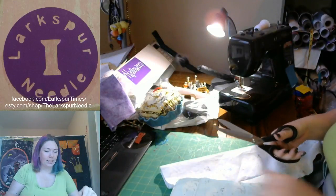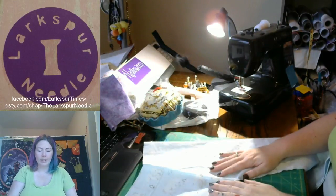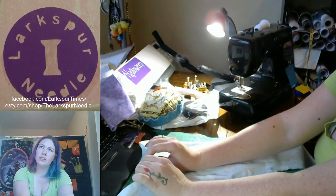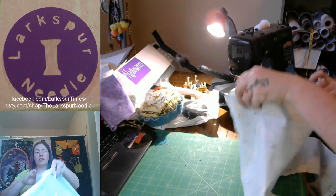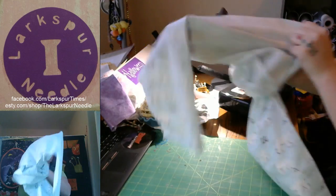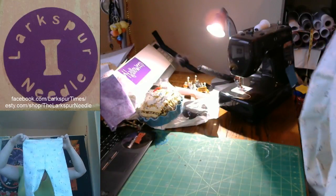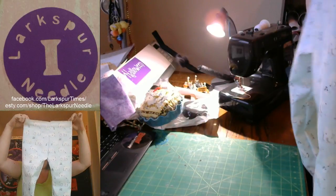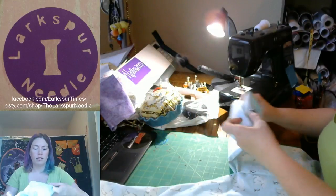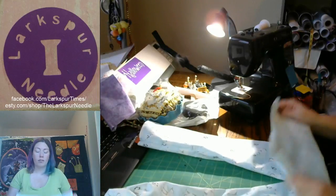I'm just going to go ahead and cut these threads off. It's another matter of truth — we're going to flip it inside out, or outside in. Make sure everything looks all nice and cool. Look at those pants — oh my goodness, they are super, super cute! So now the fun part: putting on that elastic.